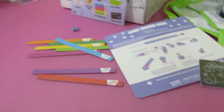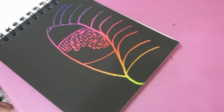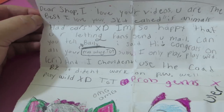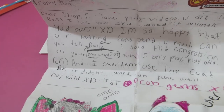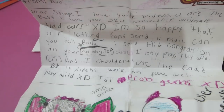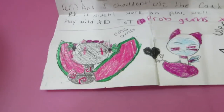What about — whoa, what is that? A fish? An eyeball? I knew that. Oh wait, we got fan mail! Let's open that up. Whoa, there's a promo code on there! 'Dear Shopking, I love your videos, you are the best. I love your skit called "If Animals Had Cars." I'm so happy you're letting fans send you mail. Can you tell Bailey I said hi?' Hey Bailey, Ava said hi!